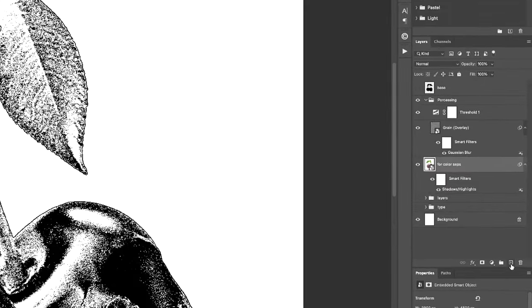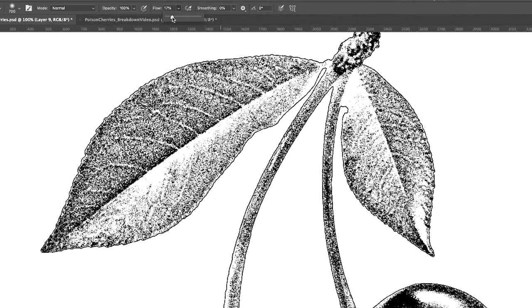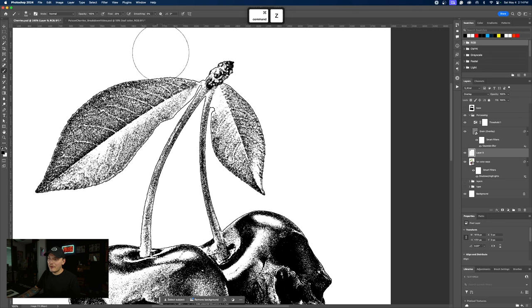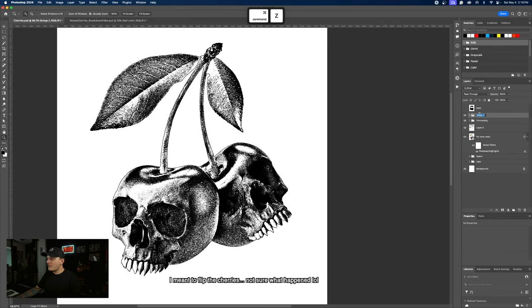Another thing we could do is create a layer above our design and change the blend mode to overlay, and make sure your flow is around 25 to 30 percent. You can actually paint some of these shadows in if you want anything to be a little more shadowy. I do this very often with my text especially. It's a really cool way to get some of those shadows back in without having to do a bunch of duplicating with the layers. Anywhere you see shadows, you can paint with black and make them pop a little bit more.